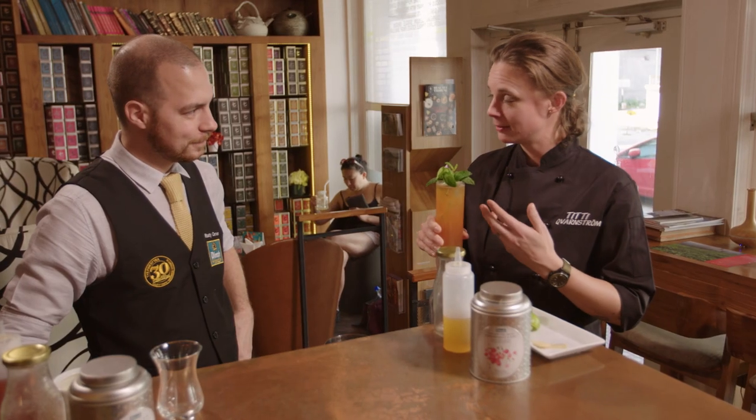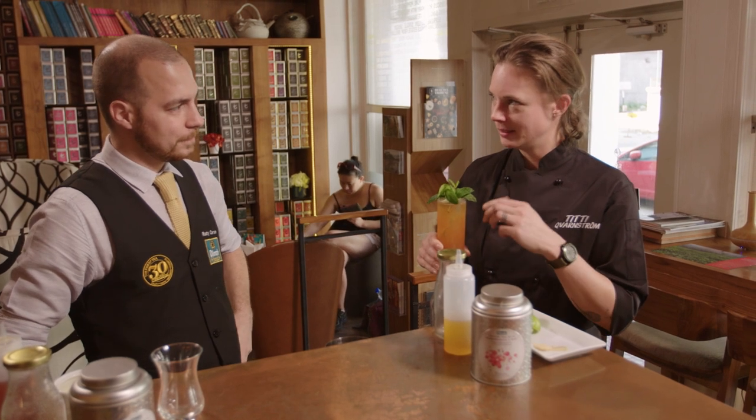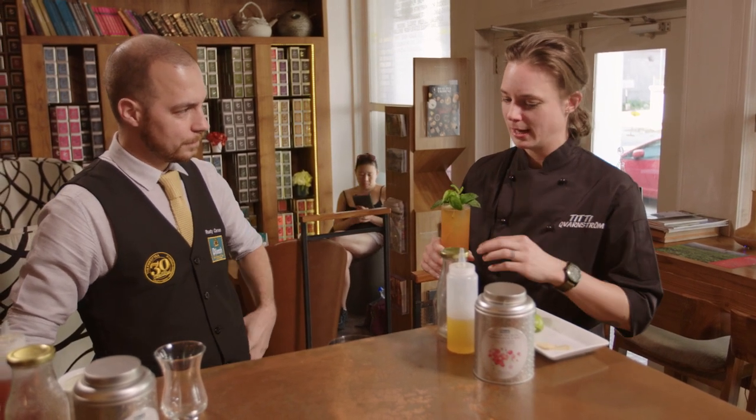Oh, it's really fresh and it's very intense. You've got a lot of acidity which is very fruity from the lime, and you've got the tea that's coming through. I really love this — but what else have you got?